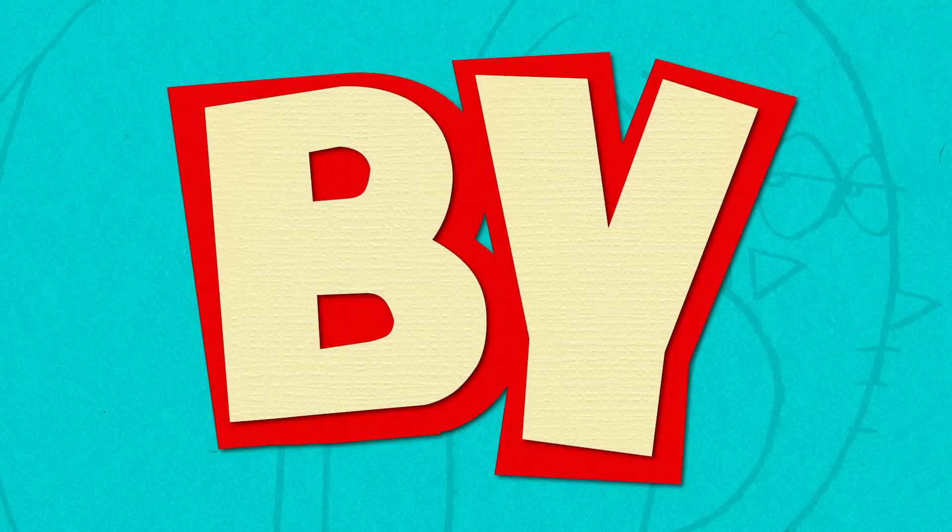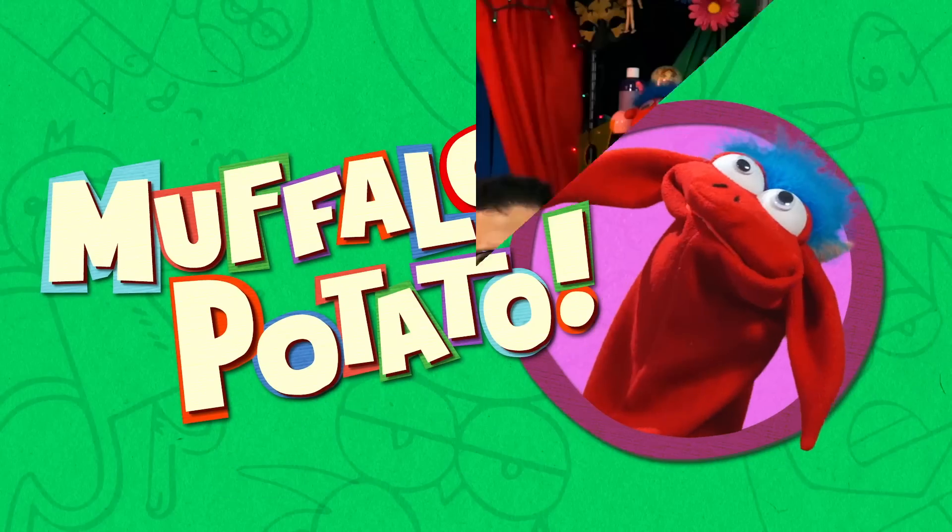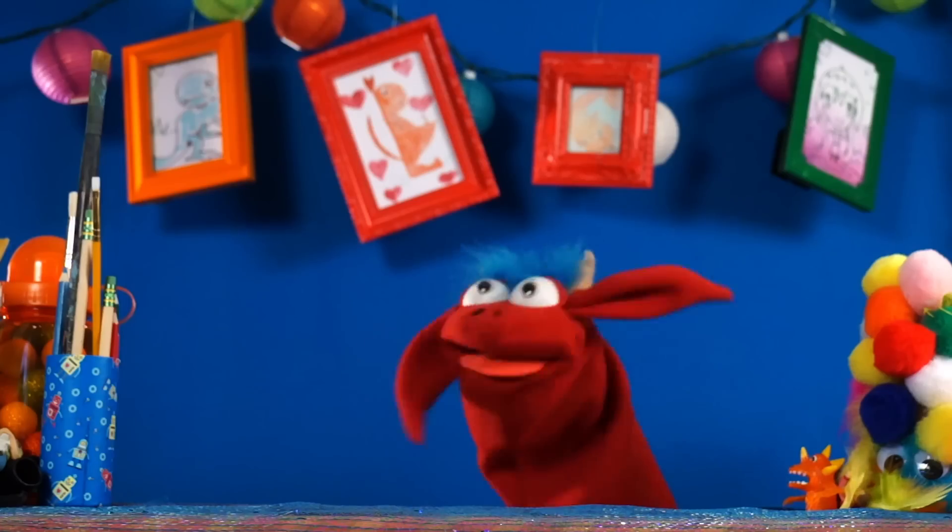Learn to draw in minutes by using letters and numbers with Muffalo Potato! Hey, it's Halloween, isn't it? No, no, don't do it. Yeah, you know what that means, Muffalo. Here we go. Shlubay!